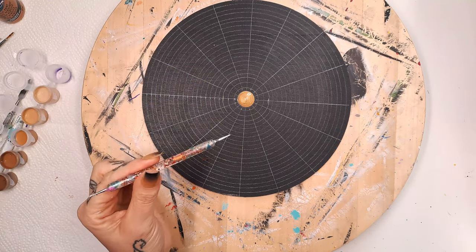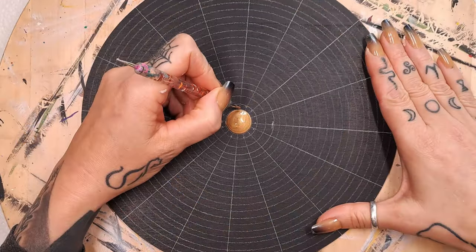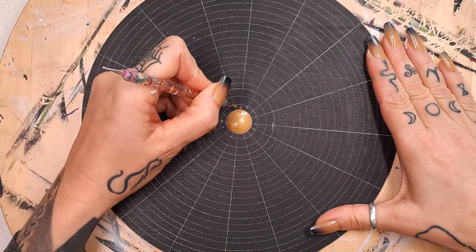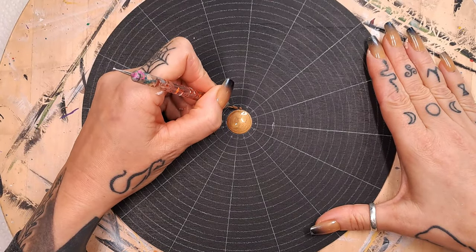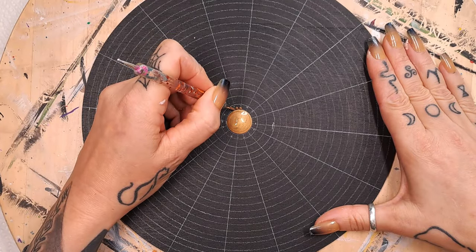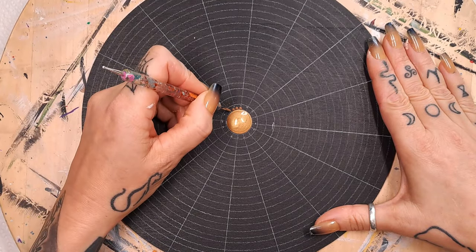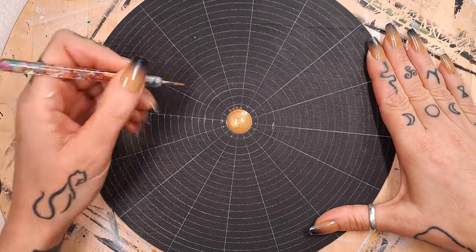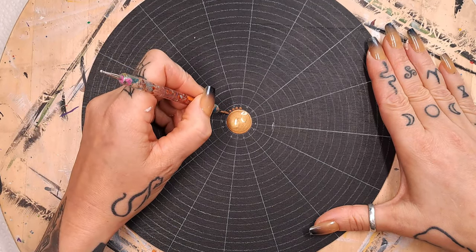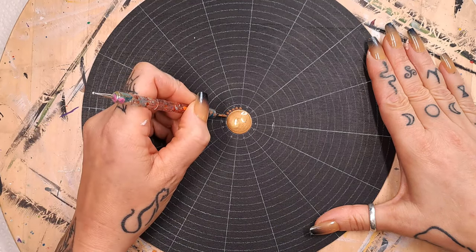I'm grabbing the smallest stylus tool that I have, which is a 0.8 millimeter, and I'm going to start with the darkest shade. I'm going to make a ring of dots, trying to get them even and not have them touch. The first ring — the smallest one — it always feels so nerve-wracking.